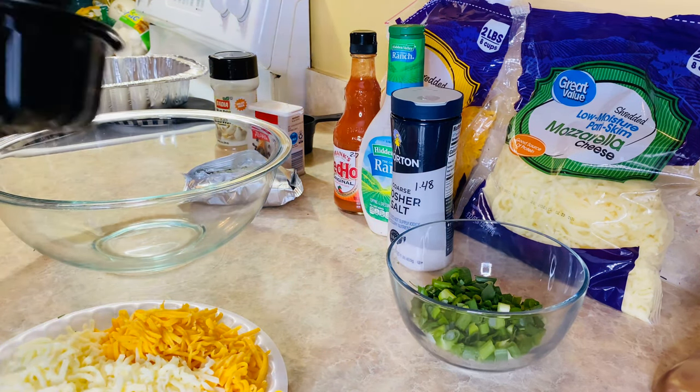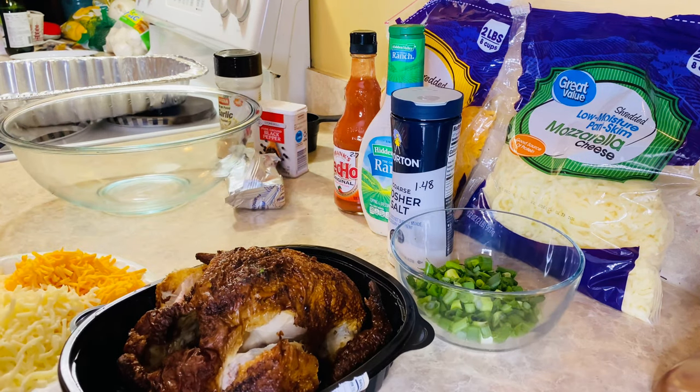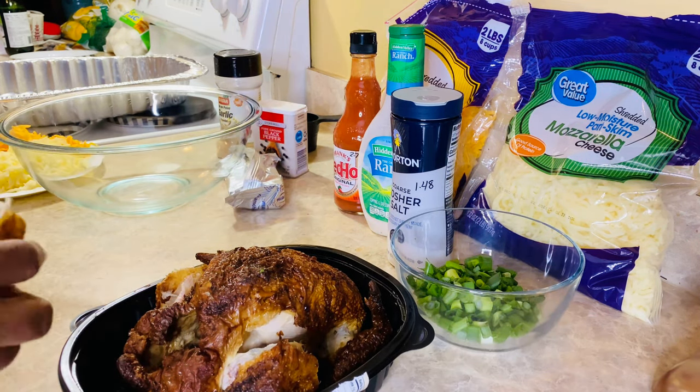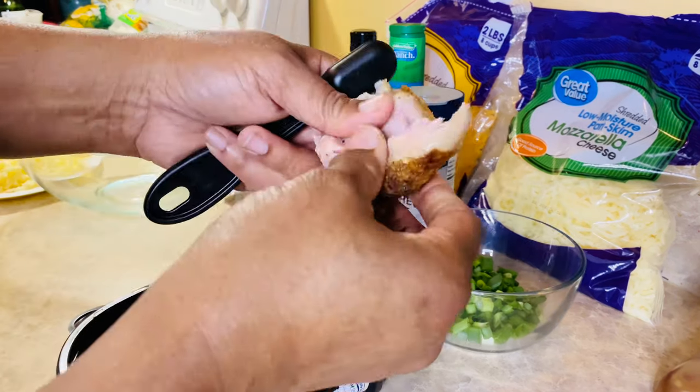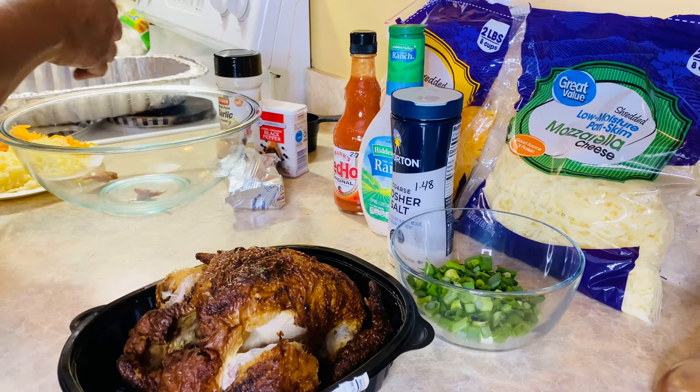Turn your oven to 375, and you're just going to take it apart like that. I'm not using the skin, just the meat.